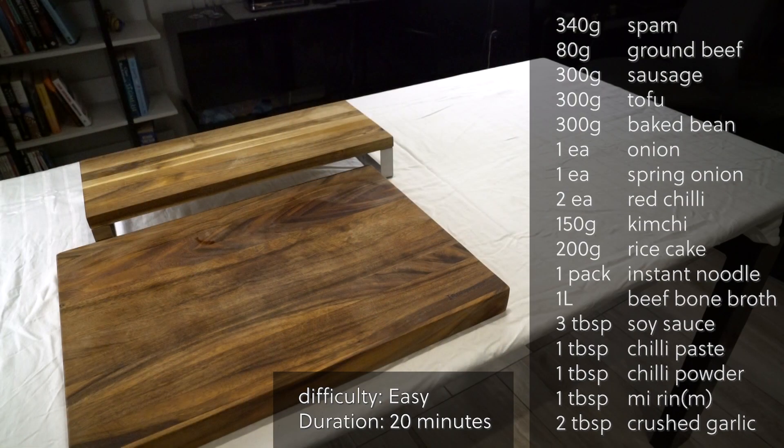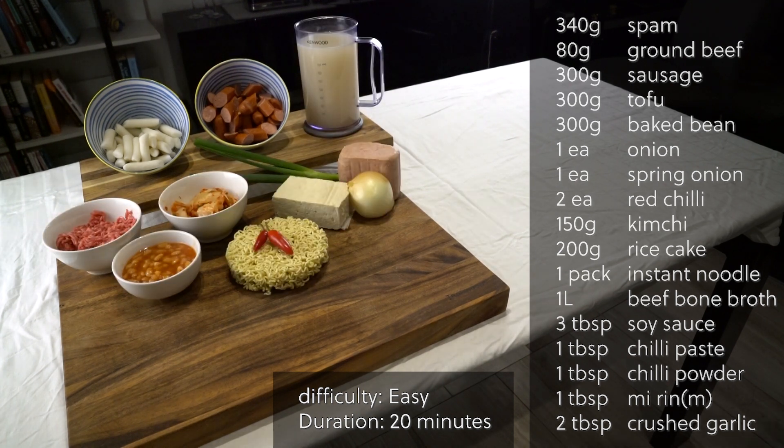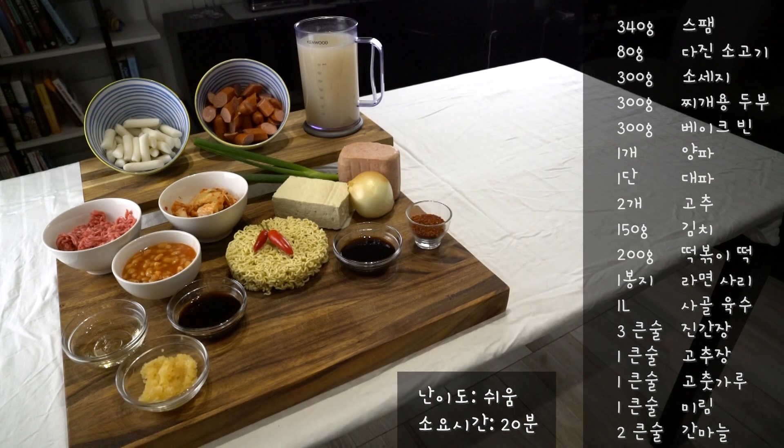The difficulty for this dish is easy. Some of my friends said this dish is kind of intimidating in many ways, and I get where it's coming from. But once you try it, it's as easy as making an instant noodle. Well, let's find out if it's true, shall we?